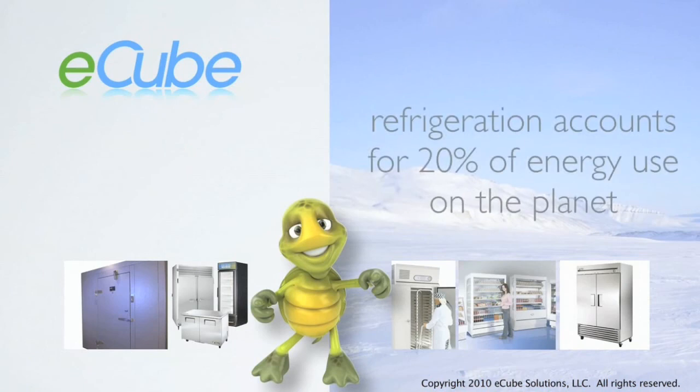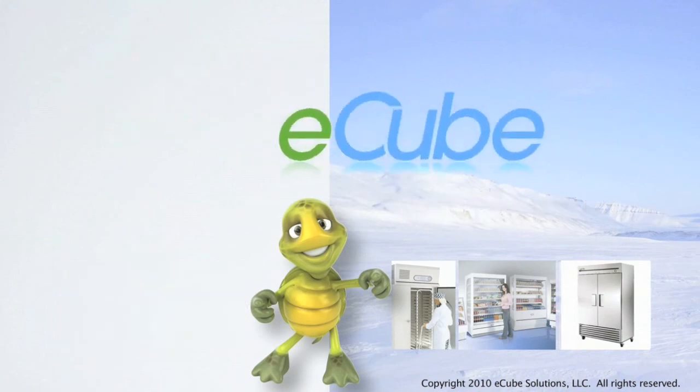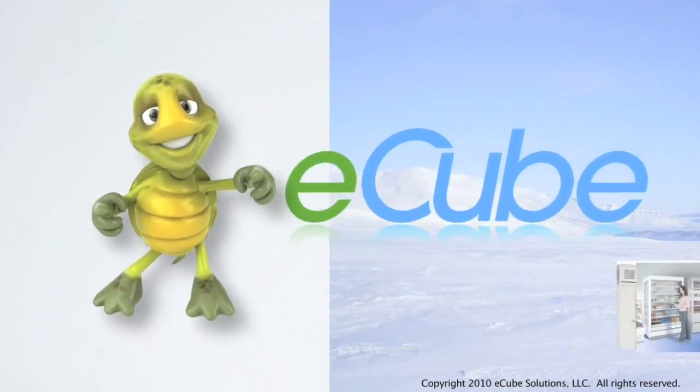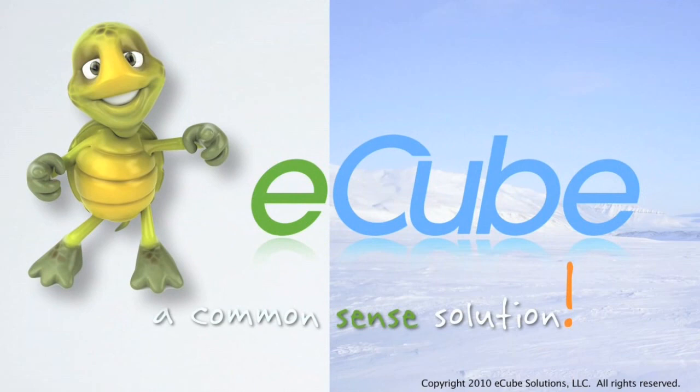Commercial refrigeration accounts for 20% of all energy used on the planet. E-Cube is an affordable option to lower refrigeration's impact on a company's bottom line and, most of all, the environment. E-Cube is a common sense solution.